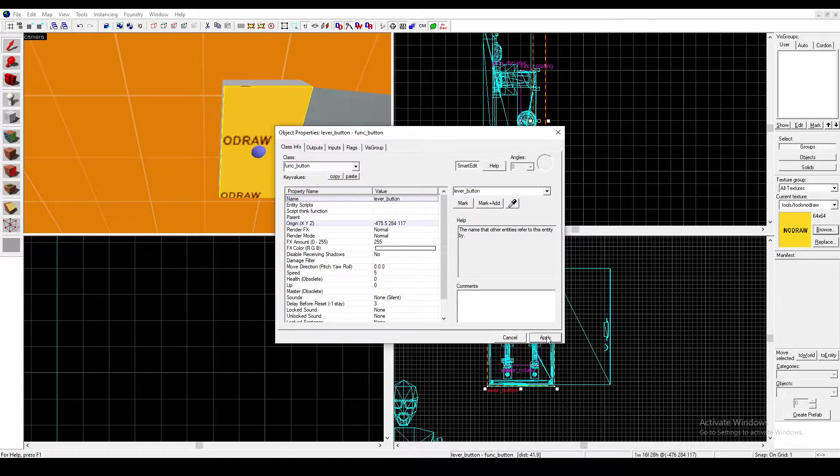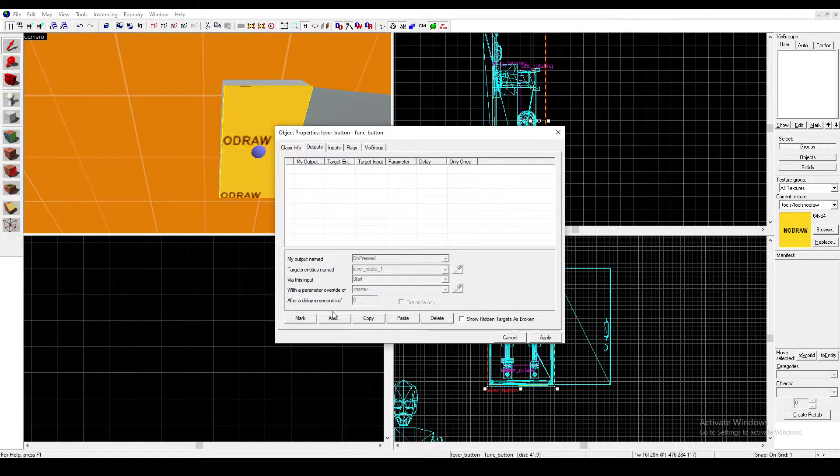Then go to Outputs, On Pressed, Lever Rotate, Start. Then paste this and give it a delay — I will give it a delay of one second, and then just press Stop. And then paste it again, but change Lever Rotate to Lever Button, and change Start to Kill. That way you can't press it multiple times.